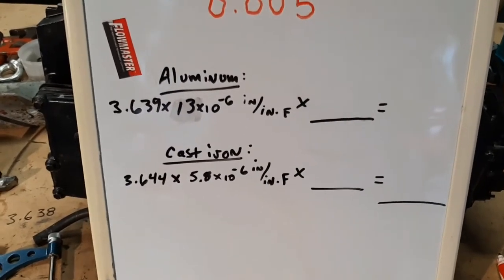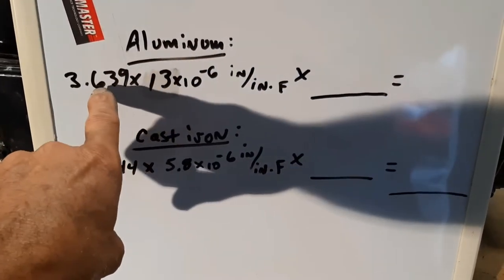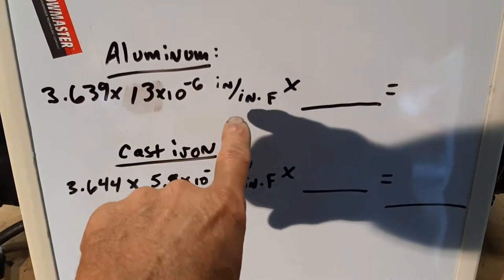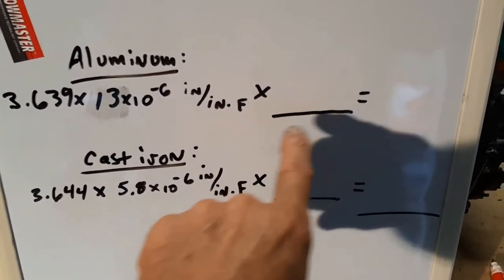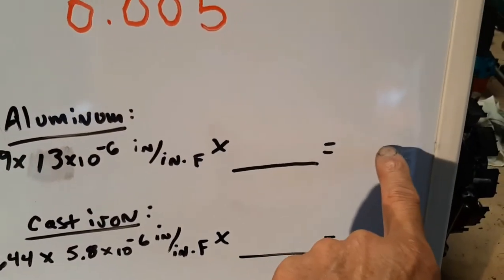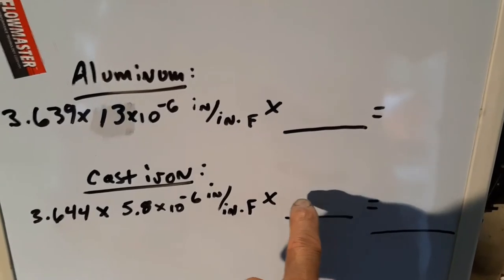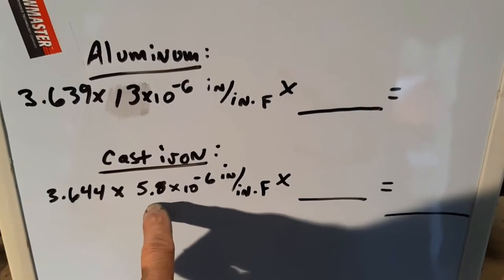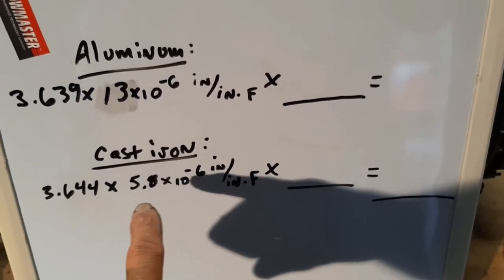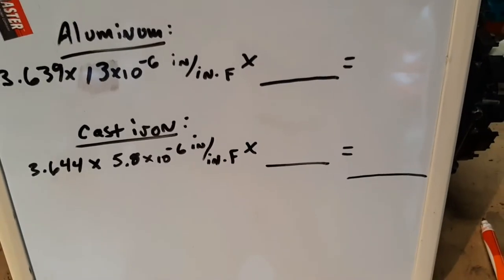The numbers here are all readily available. We have the bore of the aluminum block, and we multiply its diameter by the coefficient of thermal expansion for aluminum, which is 13 × 10⁻⁶ inch per inch per degree Fahrenheit. That gives us the amount of expansion from the temperature change. The same formula applies to the sleeve but with a negative temperature change — it's shrinking. The sleeve's coefficient is much less than aluminum: 5.8 × 10⁻⁶ inch per inch per degree Fahrenheit, so you'd have to cool the sleeve almost twice as much to get the same diameter change.